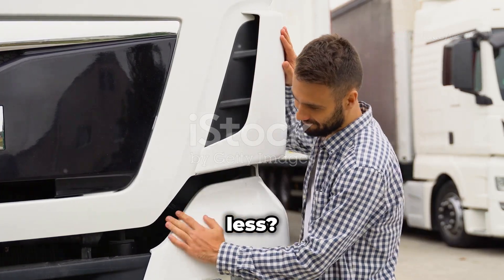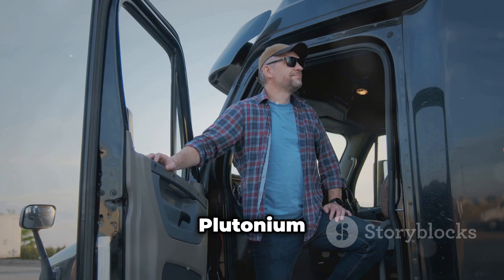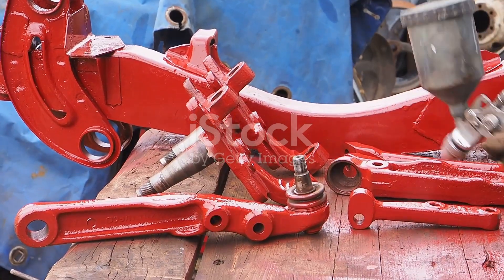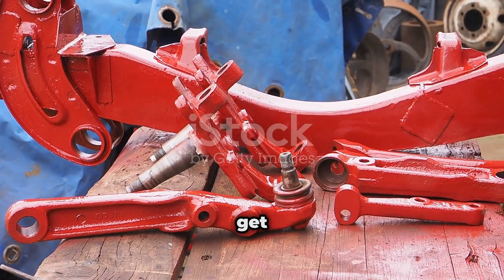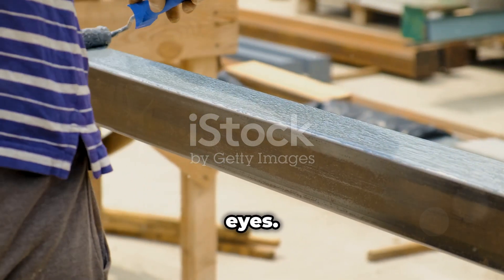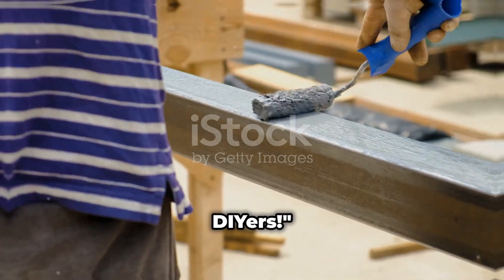So why settle for less? Transform your truck with Plutonium paint and experience the difference. Fast, durable, and flawless — it's everything you need in a can. Ready to get started? Grab your Plutonium paint today and watch your truck revamp before your eyes. Happy painting, DIYers.